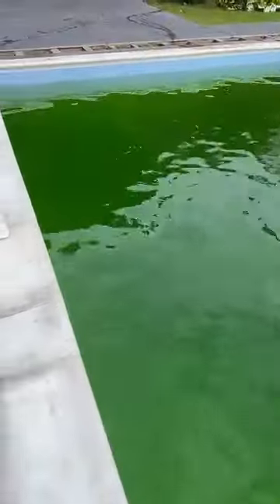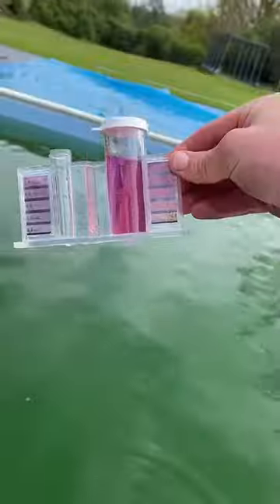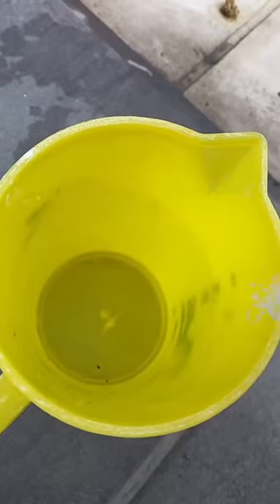Alright, another slightly green pool. What I'm going to do first is check the chemicals — the pH mainly — just to make sure that when I put the chlorine in, it works as efficiently as it should.